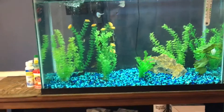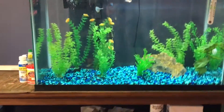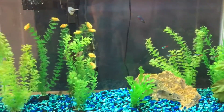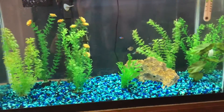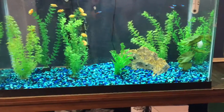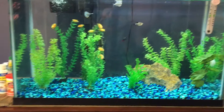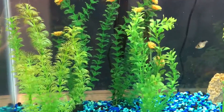Hey guys, it's Joss and welcome back to my channel. As you can see, I'm standing in front of a fish tank. This is actually my dad's 30 gallon fish tank that I surprised him with for Christmas. Today I thought it'd be a fun video to go over the fish and all the stuff. My dad is going to help me out because he's the one who really cares for these guys and basically knows all the care.